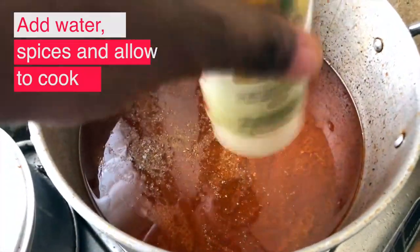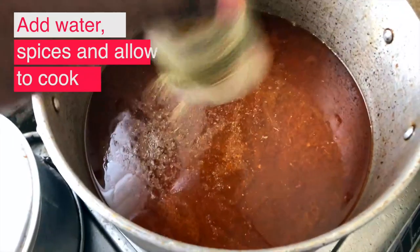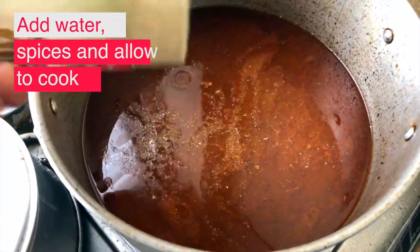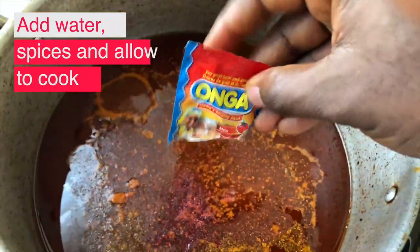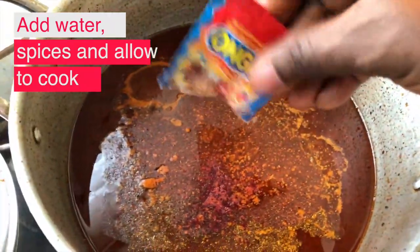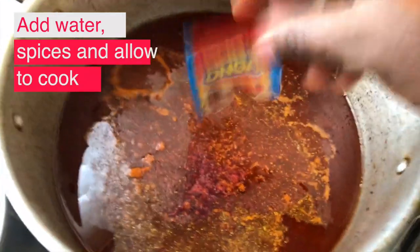One interesting thing about making jello fries is that it's similar to making stew. So the first step is preparing the stew, and when you have the stew ready, then you add the rice.